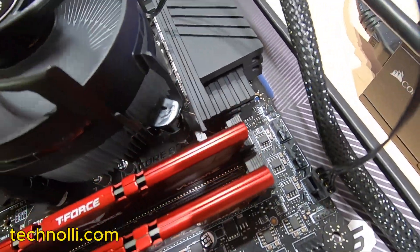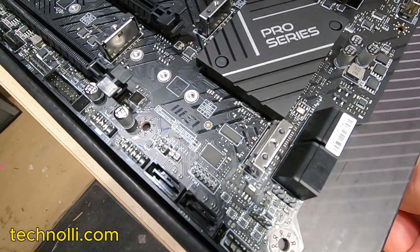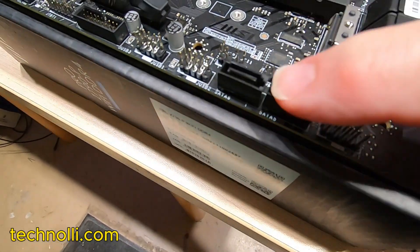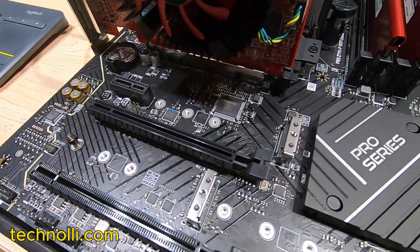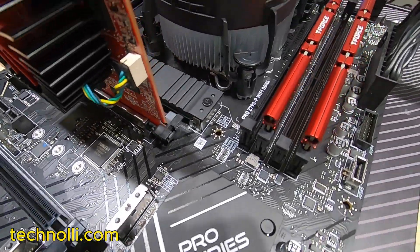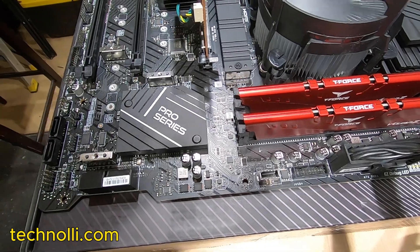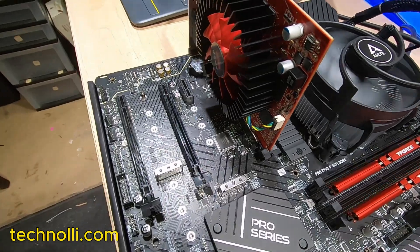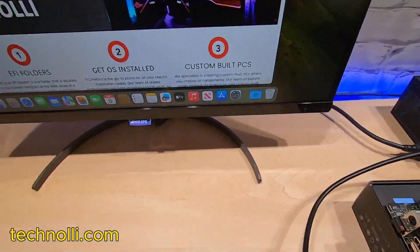It's got lots of fan power connectors and RGB connectors. It really has a lot to offer, and like I said, it runs really good. Wi-Fi working, Bluetooth — everything is working on this thing. Of course we're running Sonoma.